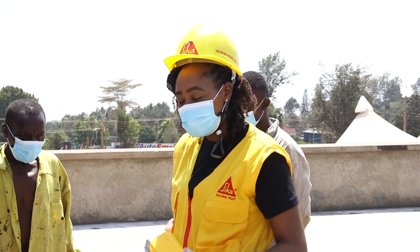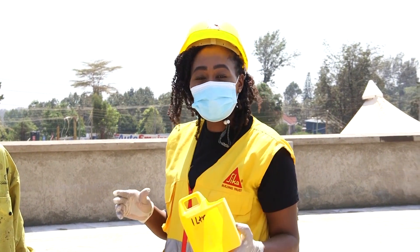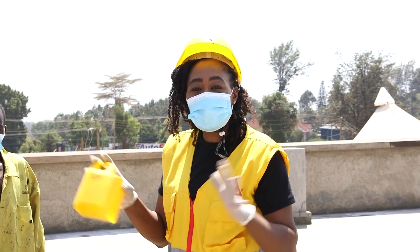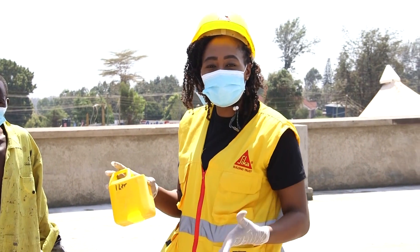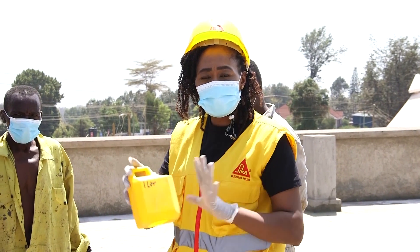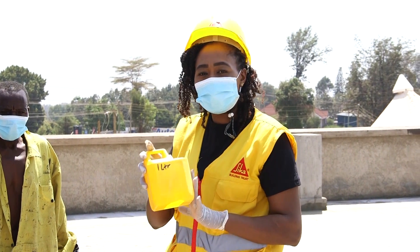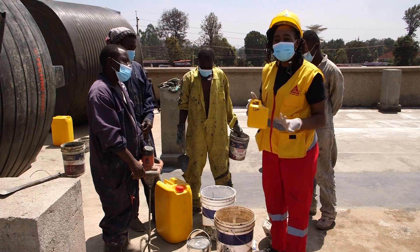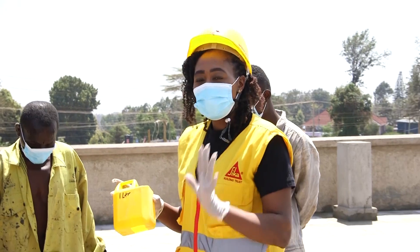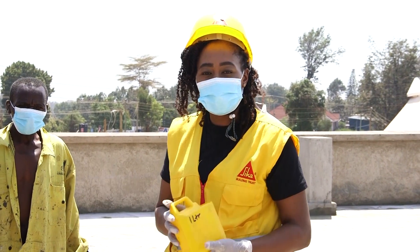So we start now mixing our waterproofing content. We have the Sika Semflex. What you require per square meter is you take one liter of water — this is already measured. This is what a typical worker or normal person on site can do if you don't have the measuring apparatus. Make sure your apparatus are well set and measurements are correct. We go for one liter of water, and make sure the water is not salty water so that we may get the right mixing. We do one liter of water to one liter of Semflex — the liquid itself, the waterproofing product.